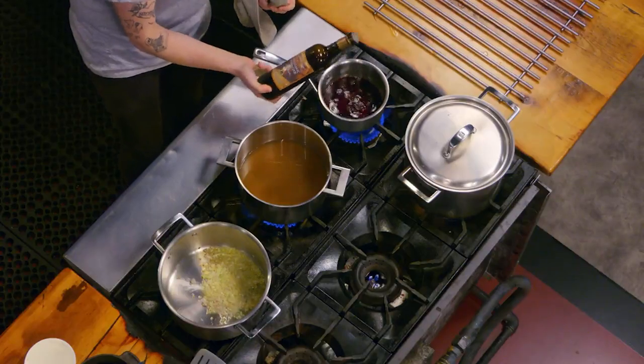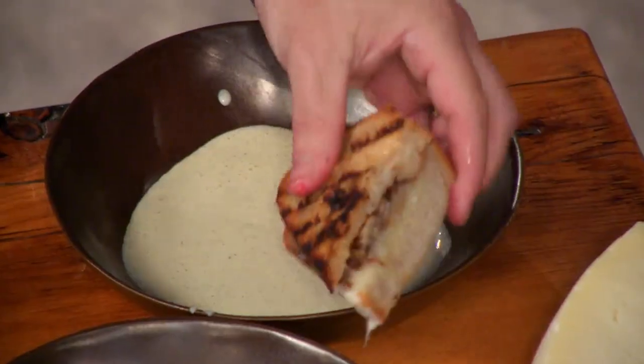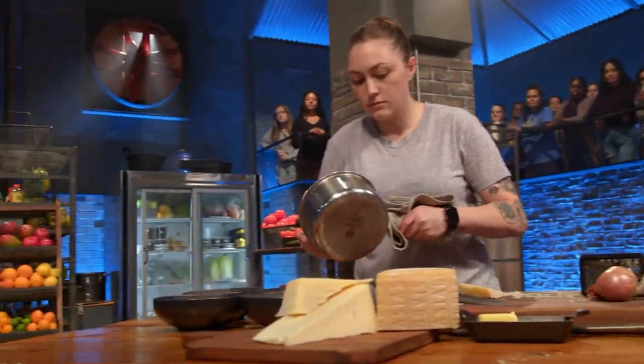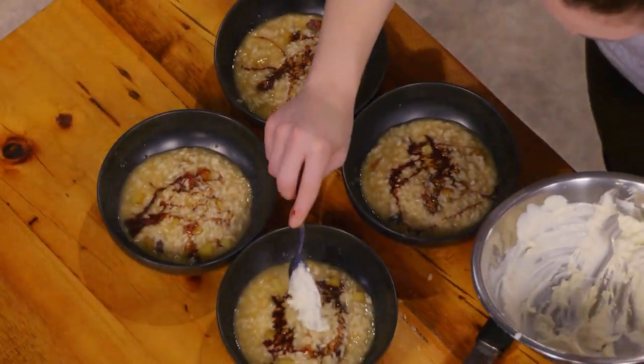So both of these chefs trained under Scott Conan. What does that mean for the way that they're going to cook? They're gonna cook Italian food. So I taste the risotto — the rice is a little undercooked, but I have to plate. Then I drizzle the balsamic on top and top it with the asiago crema.